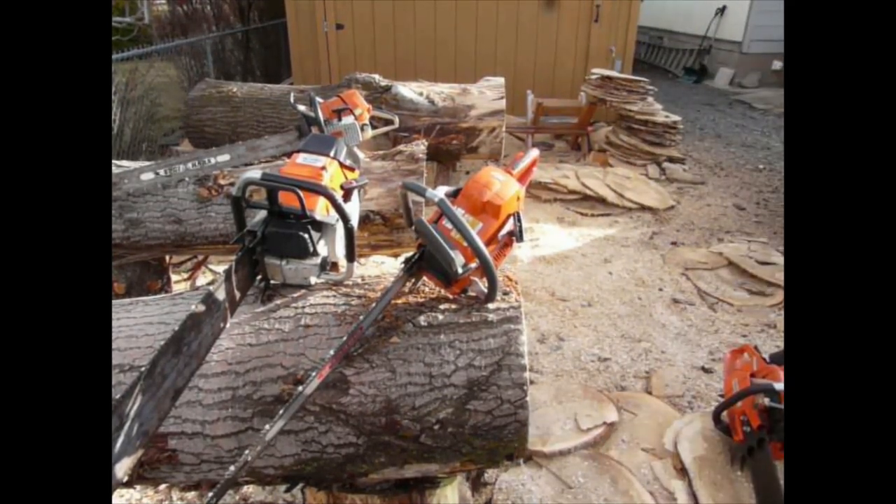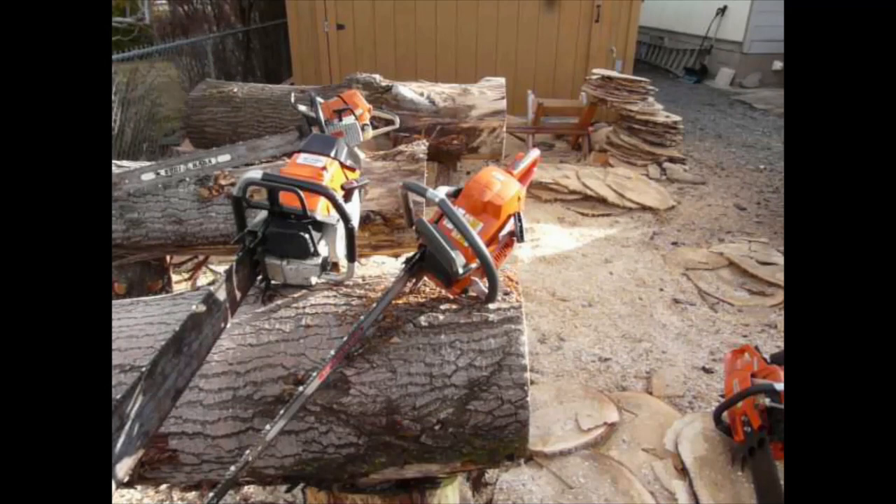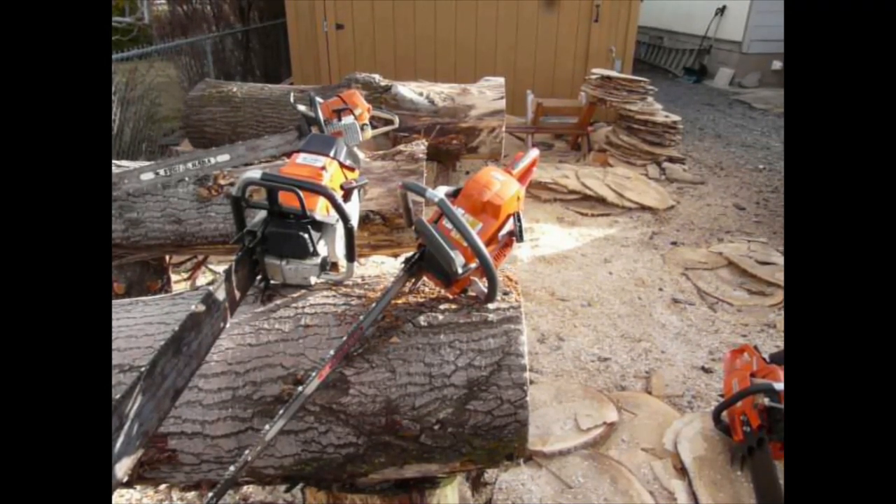This is the west coast version, the drop method. Basically, you want the trigger wide open — wide open throttle when you start them like that — and they'll start way easy.